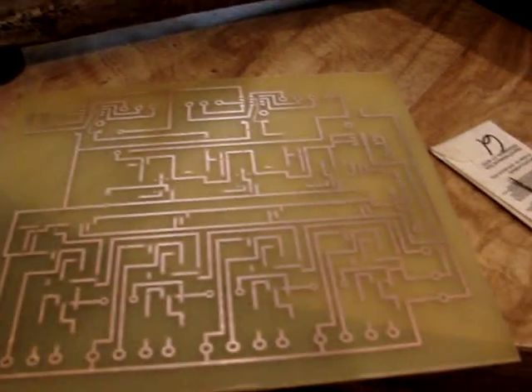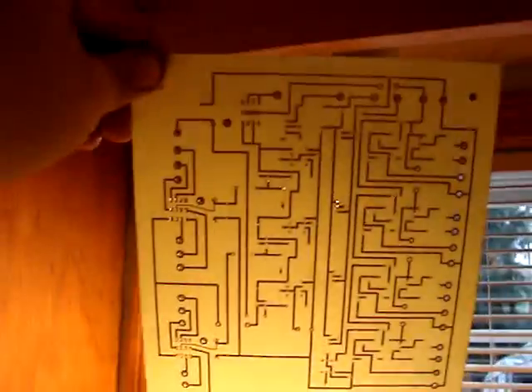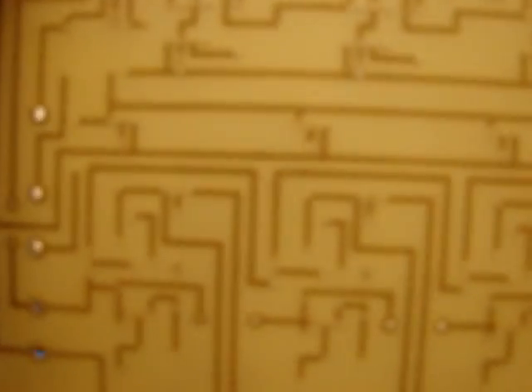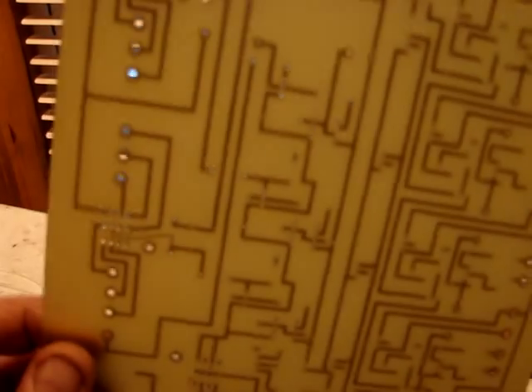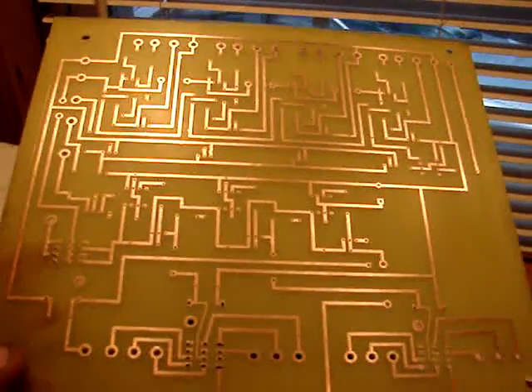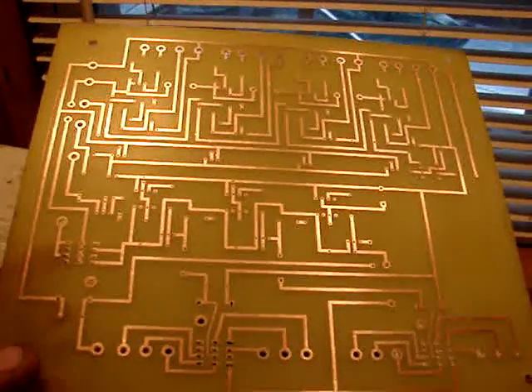So I'm going to get started on this. Well there you go — all the holes are drilled. We can see the holes through this side and then on this side of course. All the holes are drilled. I'm going to upload this now, and then when I start populating it and soldering it, I will pick up and do part 2. So thanks for watching, and tune in next week.